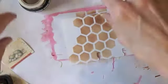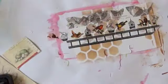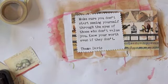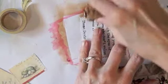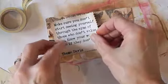I want to use some of my Washi tape on it, so I'm going to cover it with Washi tape. The quote says: "Make sure you don't start seeing yourself through the eyes of those who don't value you. Know your worth even if they don't." I think that's so important. I see so many people — and I'm probably guilty of it too — where we put ourselves down, or we let somebody else put us down, and we're worth more than that. So I want to put that on here.